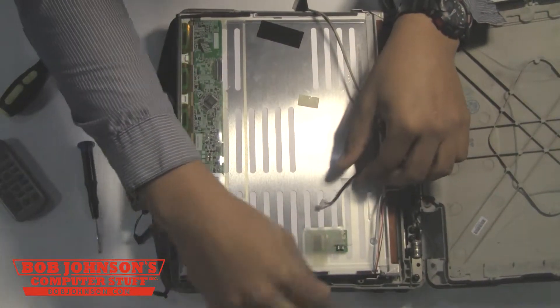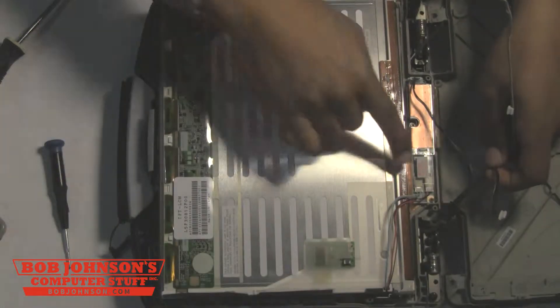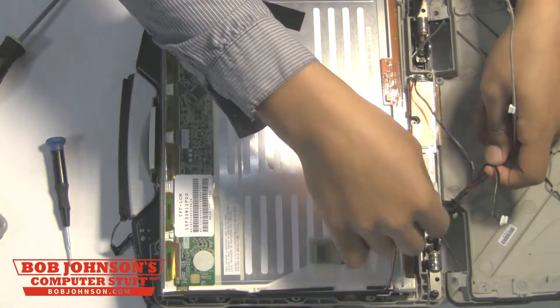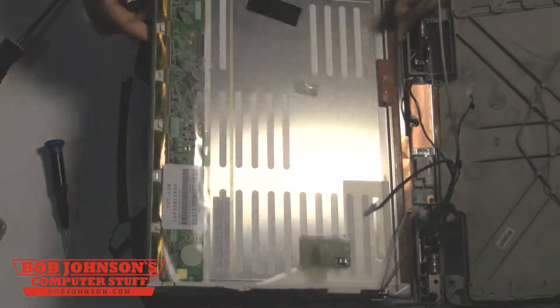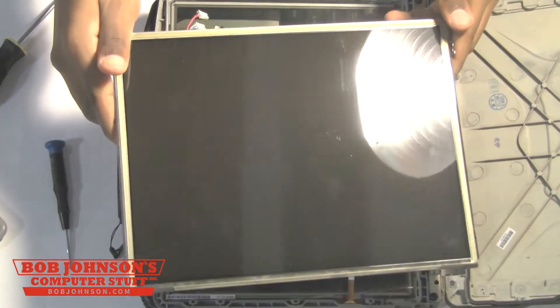Be very, very aware and try not to break them. Also, now we're going to disconnect these two cables — the red and blue cable — from the inverter board. Be very careful with these cables as well. And at that point, you can now lift the LCD out of place.